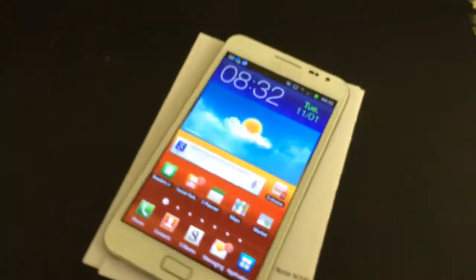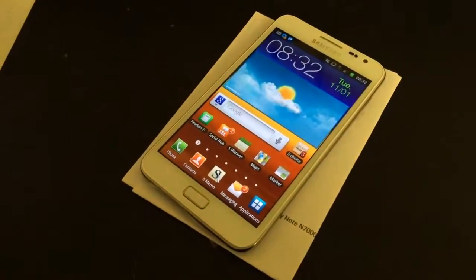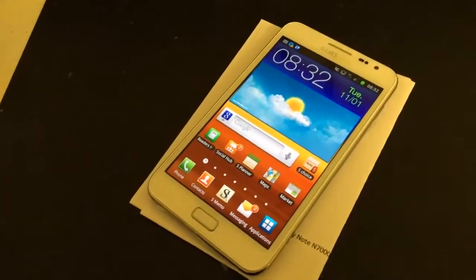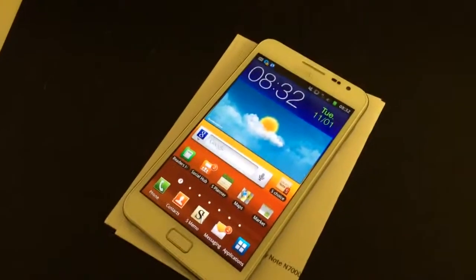Now this device was sent to us from Ireland and it's going to be sent back there now. But if you've got any questions about Galaxy repairs at all, anything like that, then please do let us know — we can always help.